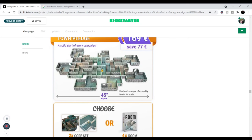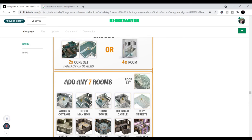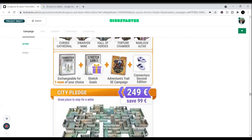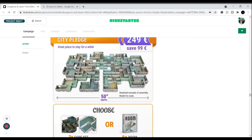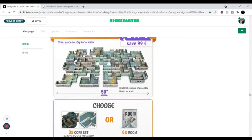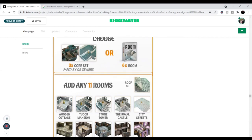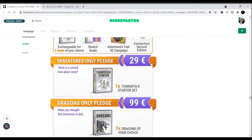The town pledge at around $203 US gets you two core sets or four rooms off the bat, then seven rooms of your choice — the freedom to choose whatever you want. And the big city pledge gets you essentially everything from this set and the last set plus some extra doubles. In the US you're only spending about 50 dollars more than the Euro price, so about $299.68 for 11 rooms and 3 core sets — you can fill your whole table.